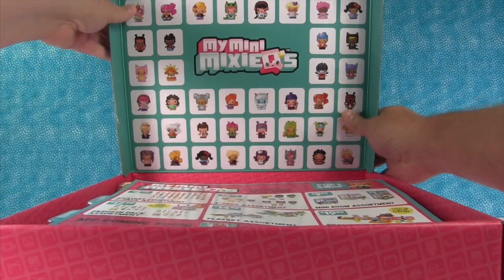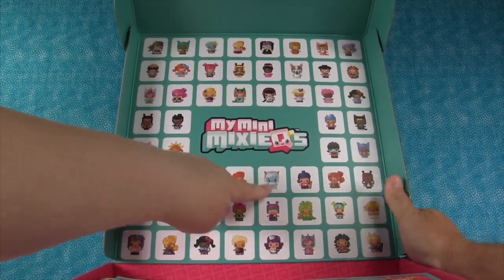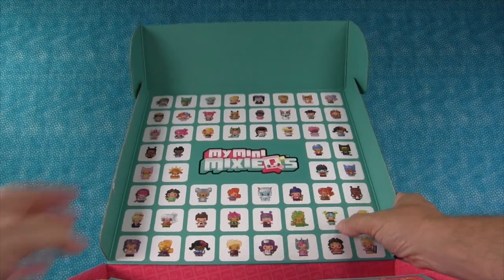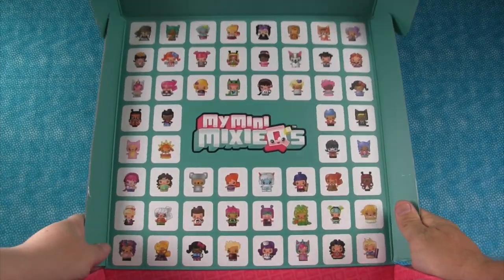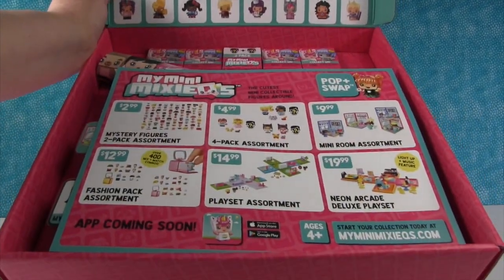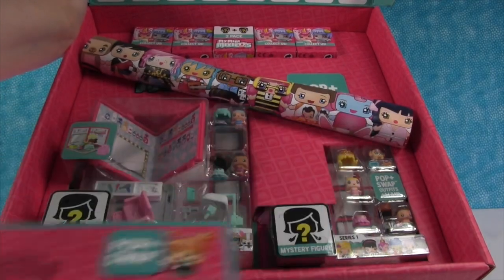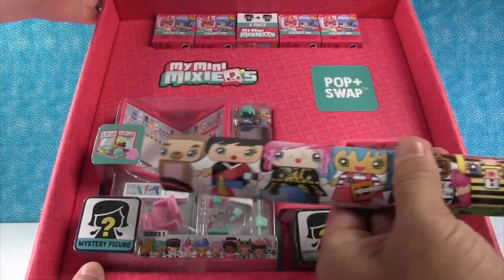Oh wait, look how cute that is. It shows like all the different characters. Oh there's like a Yeti person — I like her. Well she looks like Wonder Woman. She sure does. And a mermaid. Those are really cool. Can you guys see them? But check out what's in here. We have a paper that tells all about everything, and whoa, there's so many surprises in here.